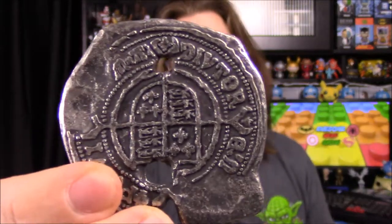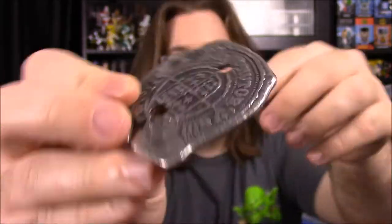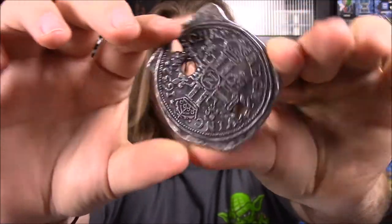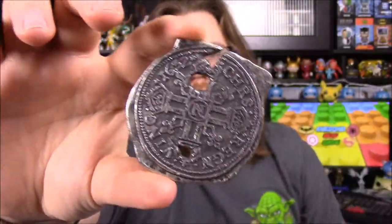To start off we have a little box like we've gotten in the past. Let's see what we've got in here. I have no clue what this is — it looks like a coin or medallion from something. There's stuff on both sides, looks like some ancient stuff of some sort. It's got some stuff written around it but I don't know what it's from.